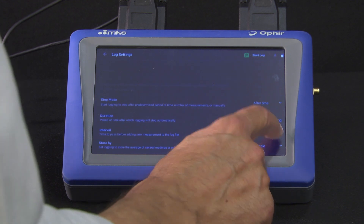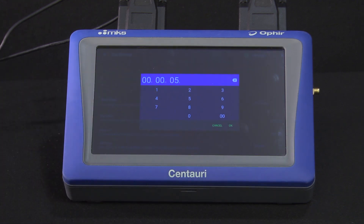The time interval sets the duration between recording individual data points. We might use this to log data for an extended time while keeping the resulting log file small.